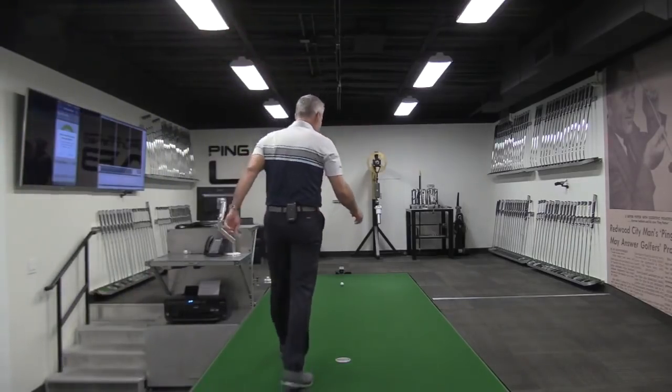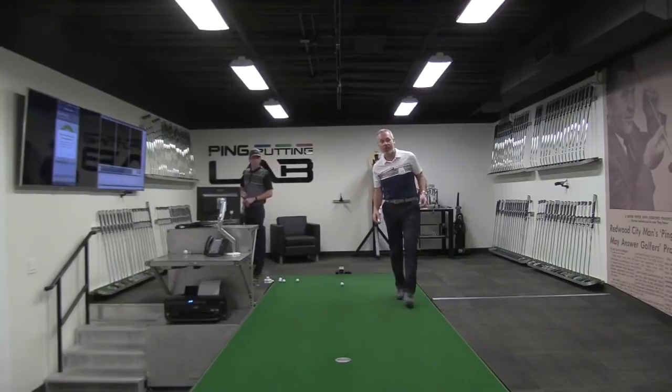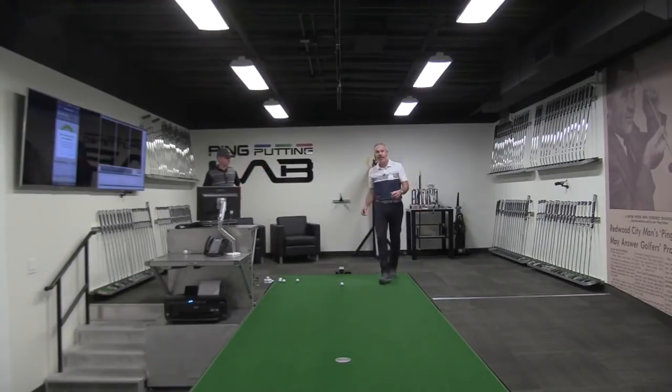Hey everybody, Sean here. We're at the Ping Tour Fitting Center in the putting area. I'm going to show you afterwards, give you a little tour. This place looks rock and roll — it's amazing. So it's a real privilege to be with you here today, and I can't wait to see what you've got to say with this amazing equipment.